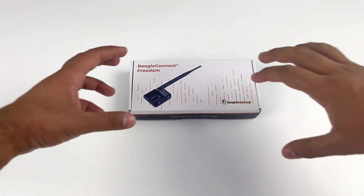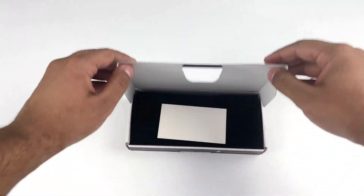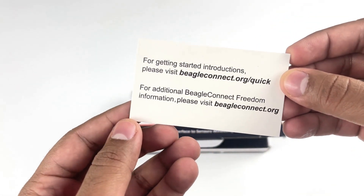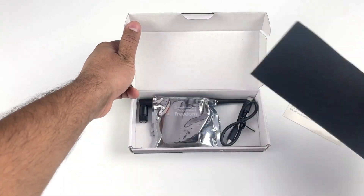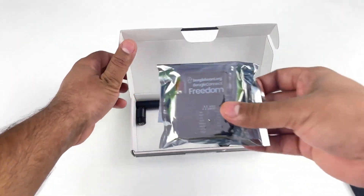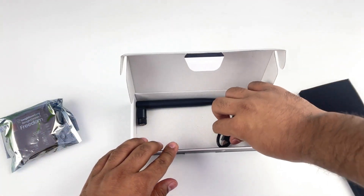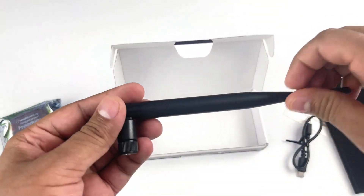Now let's see what you get inside the box when you purchase a brand new BeagleConnect Freedom. First, we see a card with links for getting started instructions and additional information. Then after removing the anti-static foam, we see the BeagleConnect Freedom inside an anti-static bag. Along with that, we have a small USB Type-C to Type-A cable and a sub-Gigahertz antenna.